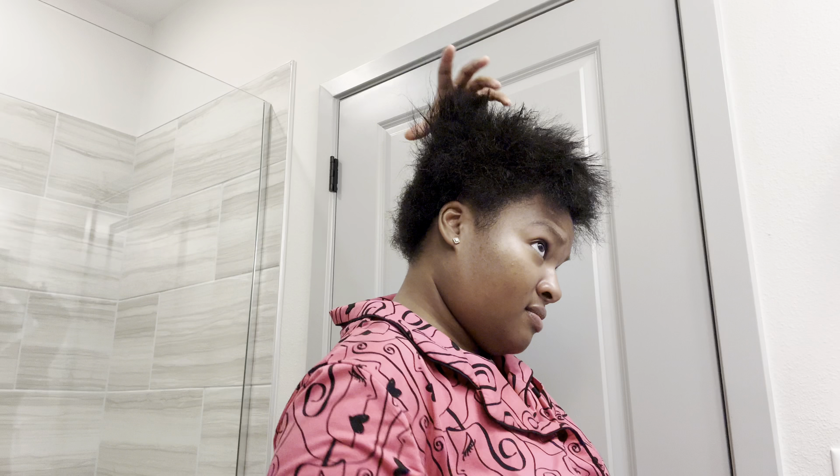I should wet it. I don't remember how I cut it the last time because it's been a while. I think last time I just started cutting and I started crying after I realized what I did. I'm going to speed up the rest of this because, like I said, it's not much to say. I'm just cutting off all of the heat damage.